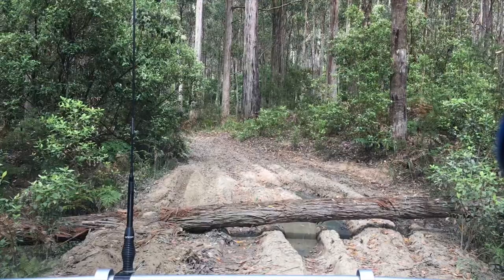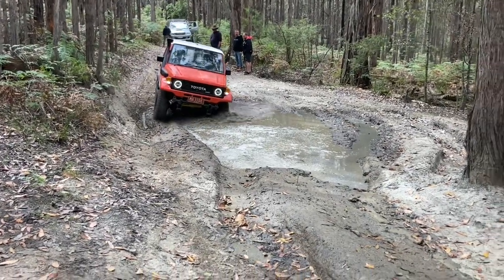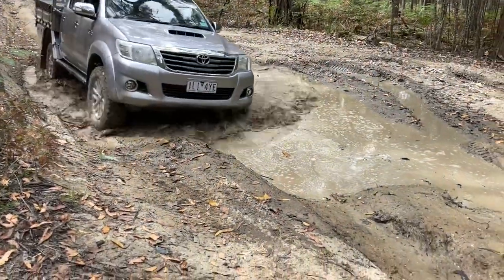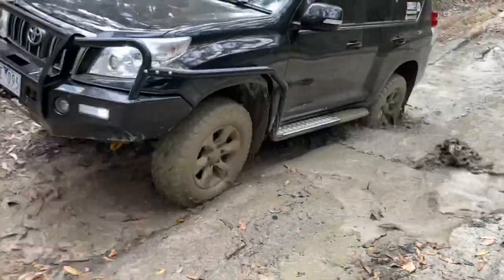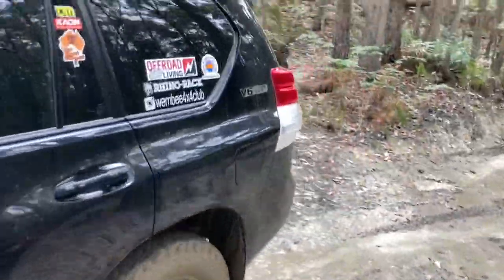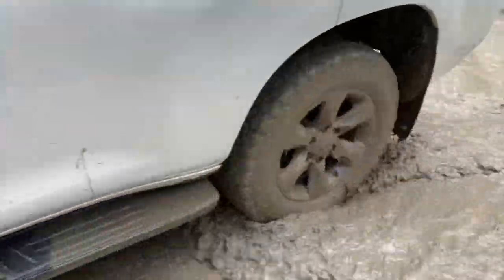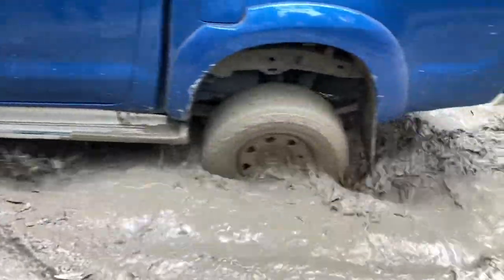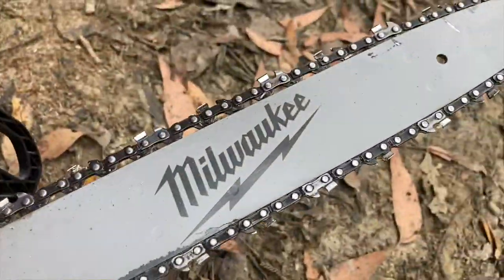Next obstacle on old binks — we're going to remove a tree. Piece of cake when you pick the right line. Sometimes you've got to do what you've got to do. We're going to get wet seed here. The Milwaukee 16 inch — cuts like that, it cut really well.